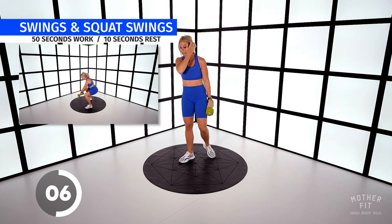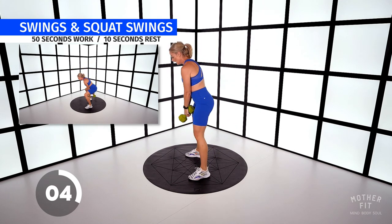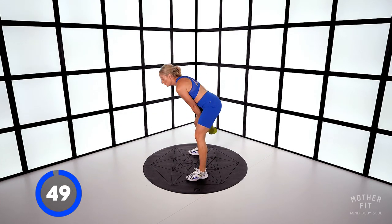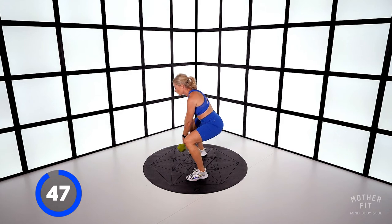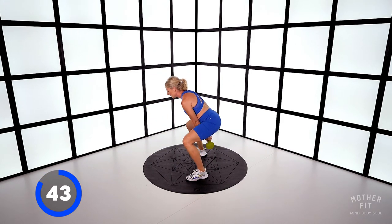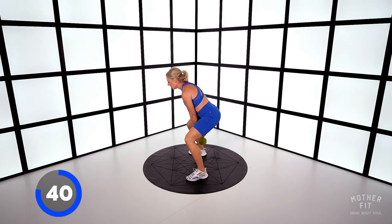Swings and squat swings. I'm going to turn to the side for this one. Hold the dumbbell like so, through the legs. So one like this — squat down and then swing with the arms. Drive up. Squat down, swing with the arms only. Firing up those legs.